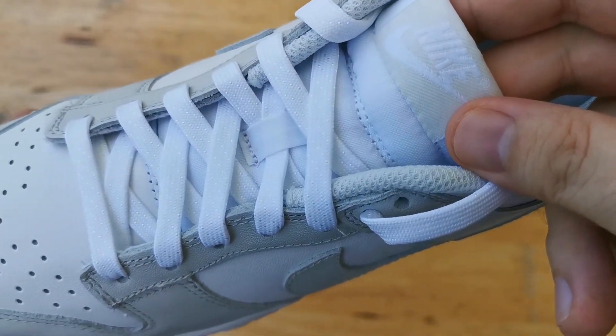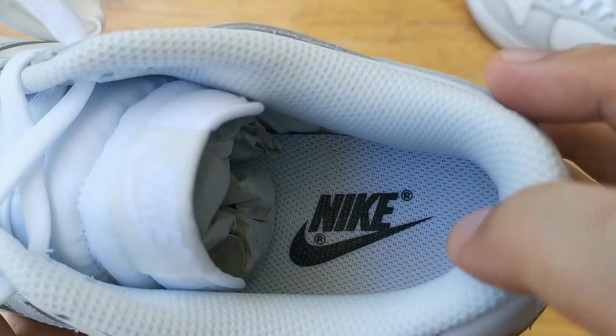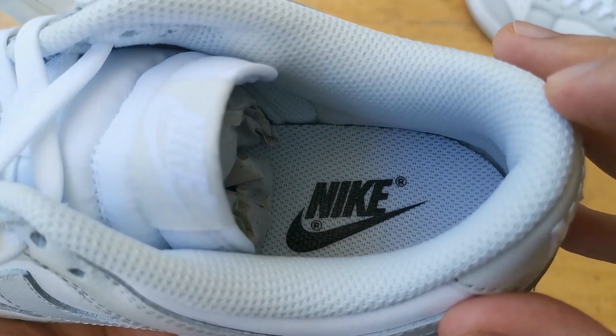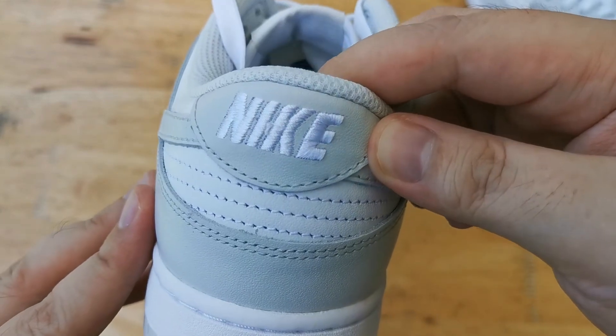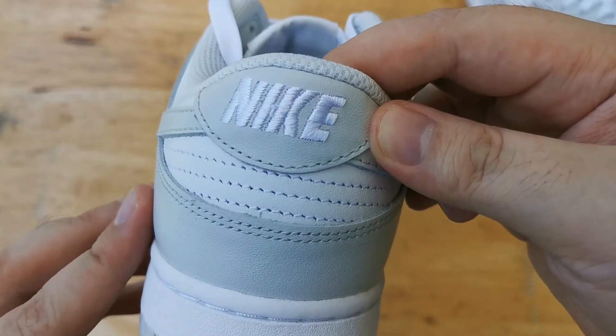Taking a look at the inside of the sneaker, we have a gray mesh sock liner with a white insole with black Nike branding. At the back we have white embroidered Nike branding which blends right into the colorway.